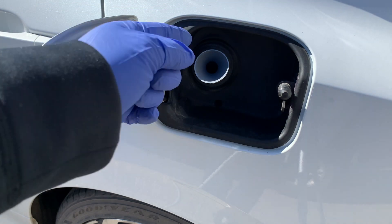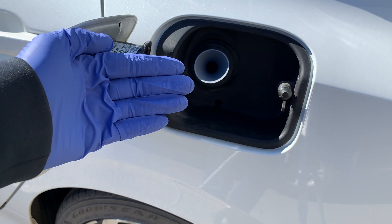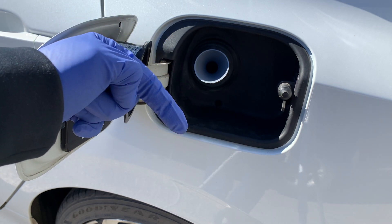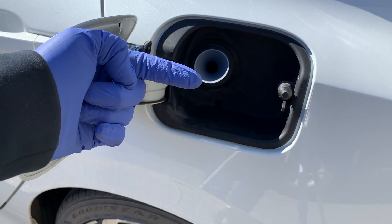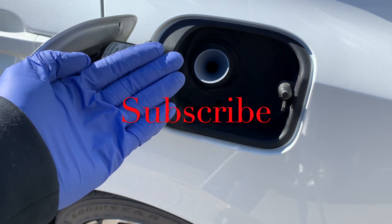Make sure you help to keep this channel going by hitting that like button, sharing this video with a friend, and please comment below as I reply to all. Don't forget to subscribe. We'll see you next time on your home garage.